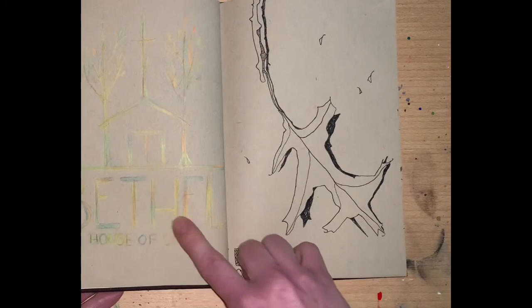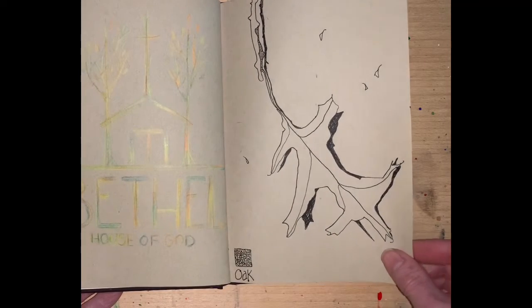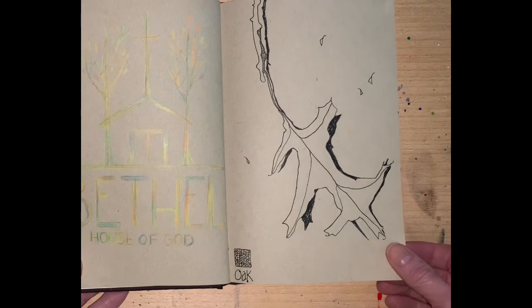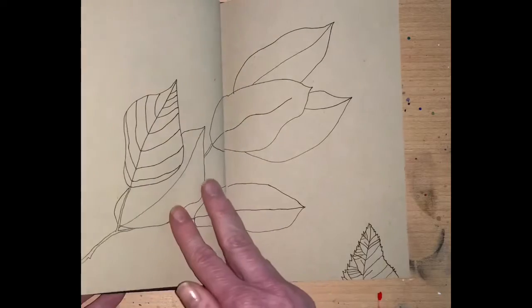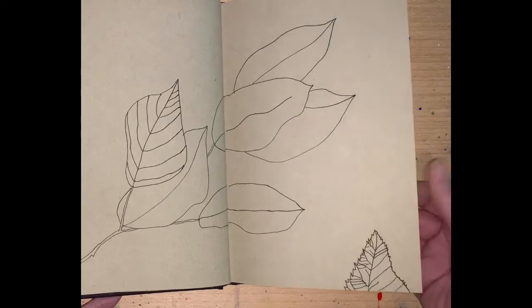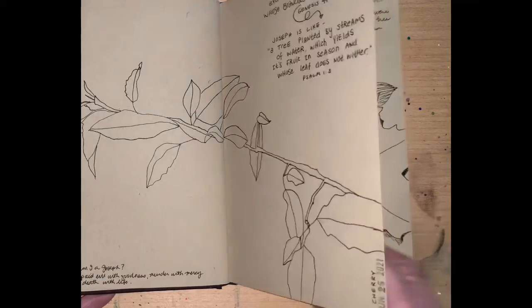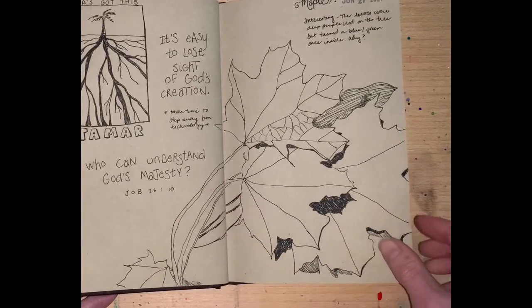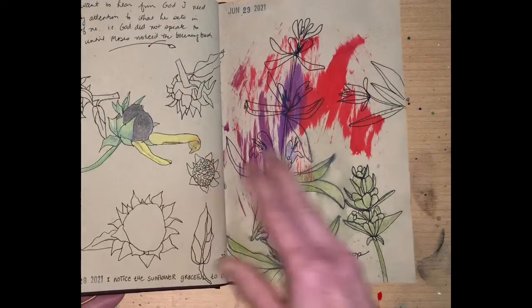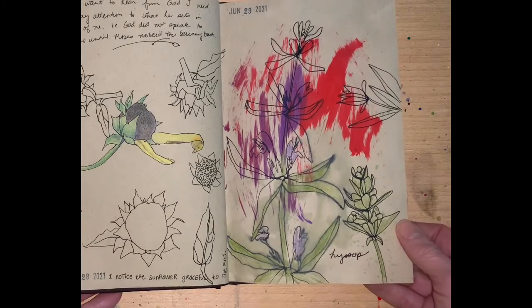I was intrigued by the definition of the word Bethel and how it relates to trees — that was something I learned that I did not know before. It means 'the house of God,' and no wonder so many churches have that name. Some more line drawings — this is a crab apple tree, leaf, branch. Some drawings are more successful than others, but it's all about the practice and the play. So I'm good with that.